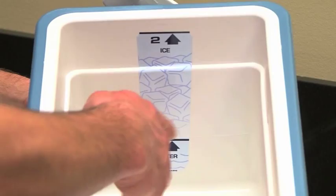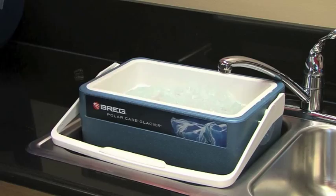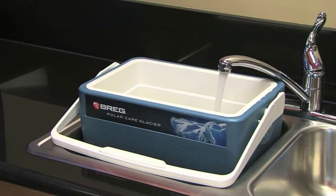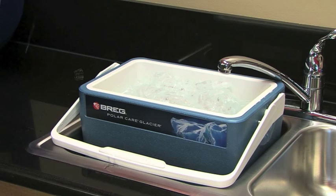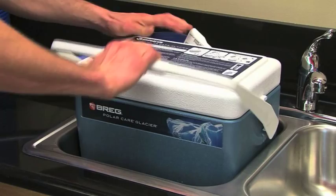Fill the unit with cold water, then ice – not the other way around – to ensure you maximize the ice time. Generally speaking, larger ice means longer ice time. Using the ice shown here, at its coolest setting, the water in the Glacier will stay under 55 degrees Fahrenheit for 10 to 13 hours. Once filled, place the lid on the Glacier with the hose pointed away from the product label.